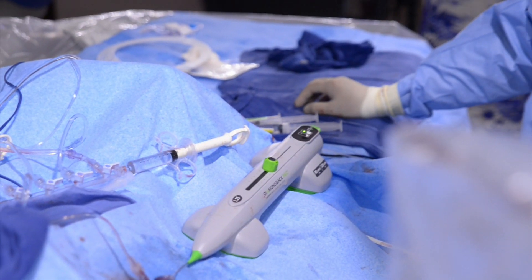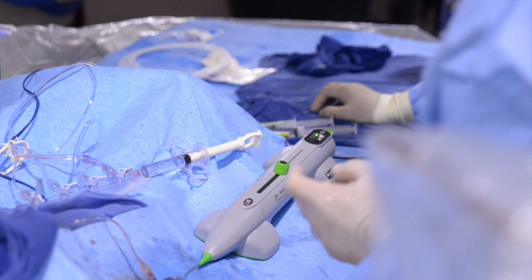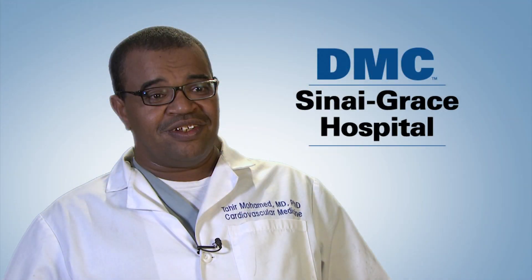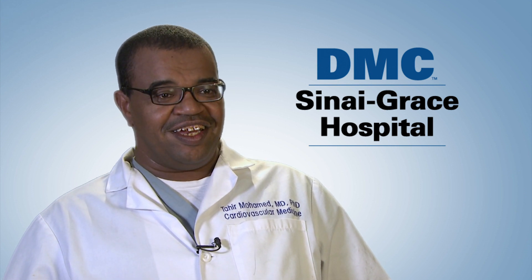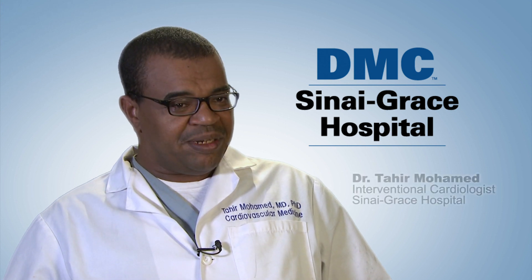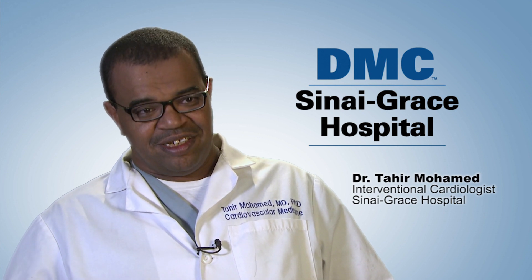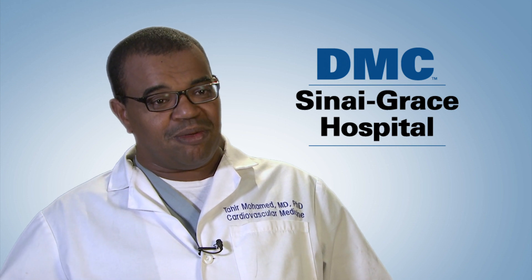I am expecting pedal access to take over in the future because it is very convenient for the patient. However, it needs specific training, and the physician should have very high competency in dealing with this condition for it to be fully embraced. But I am expecting it will be used more and more in the future.